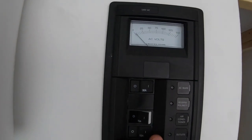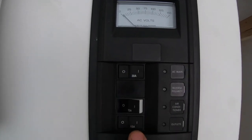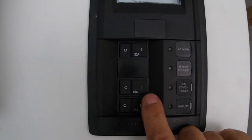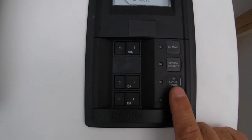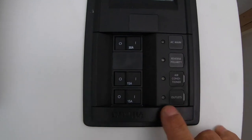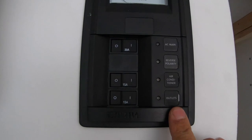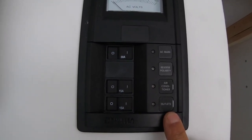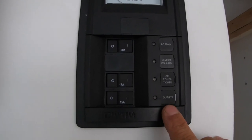Moving up, this is our AC panel. We've got a 30-amp breaker and then two 15-amp circuits. My first 15-amp circuit is going to be a dedicated circuit for my air conditioner, and then my second circuit is going to run all the outlets in the whole build. I don't think I'll have much load on the outlets since most everything I'll run off 12-volt.